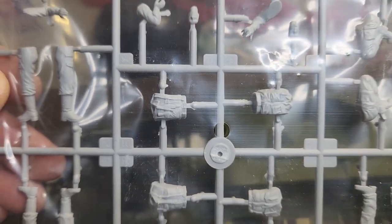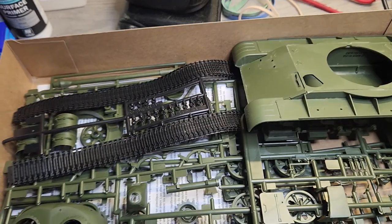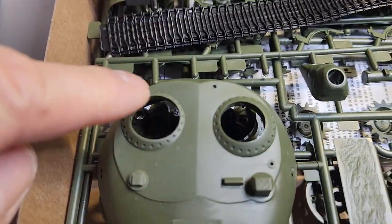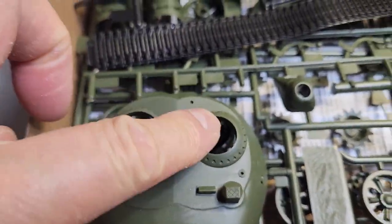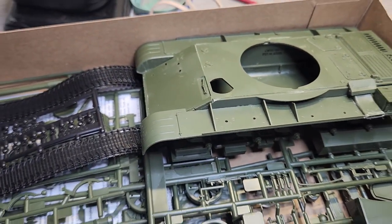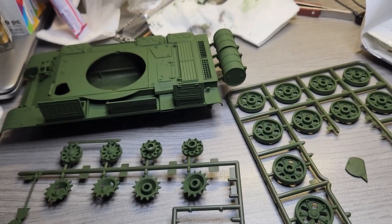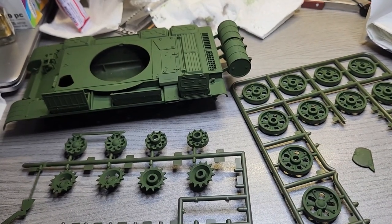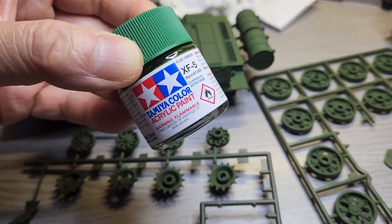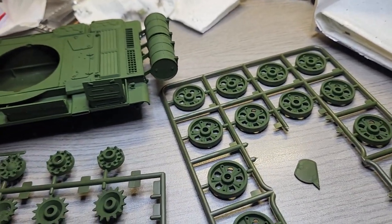Everything is going to be flat black anyway, so that's where I am now. I'll probably stick one figure in the driver's hatch and one probably crouching outside. All the parts have been sprayed with this flat green — it looks pretty much like the box art.